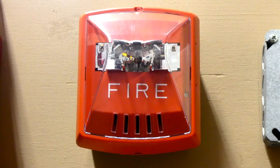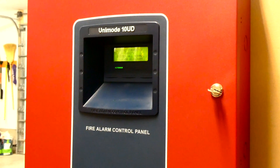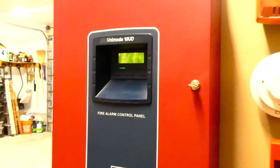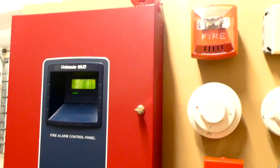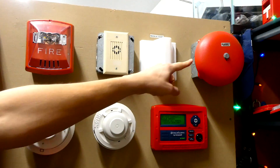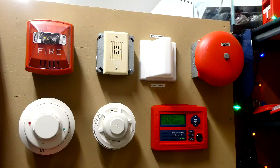Today it's coded to Code 3 by the fire alarm control panel, and you'll get to see what it looks like when it goes off. This right here is an ADT Unimode 10UD fire alarm control panel. It's a 10-zone conventional control panel, and this is what controls the fire alarm system. This is also hooked up to the board with the Wheelock Exceder. This right here is a Pyrotronix single-stroke bell, and it's actually being coded to two-stage.